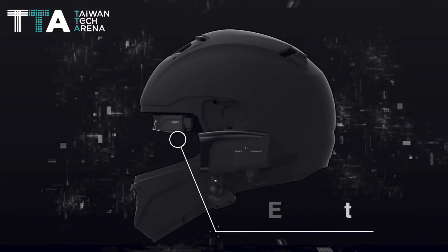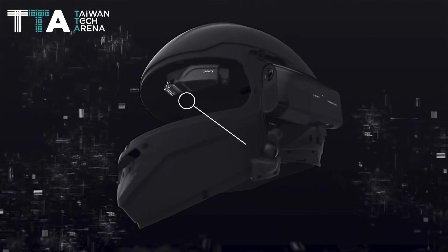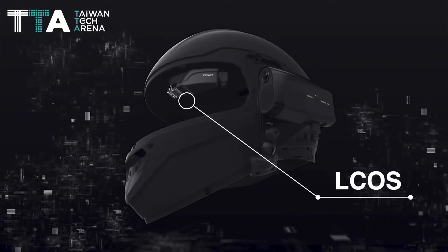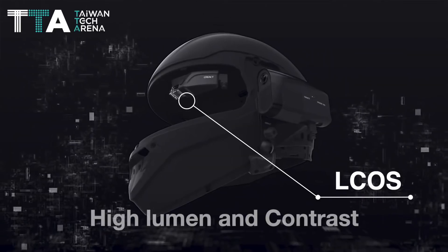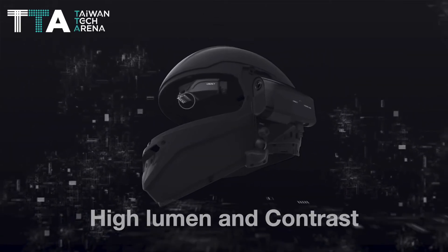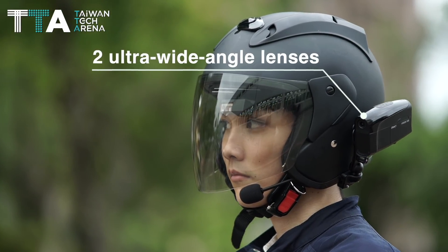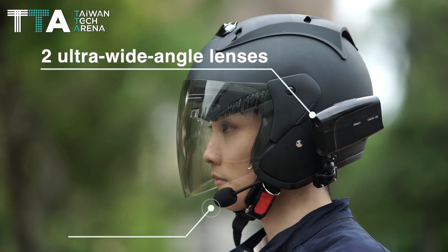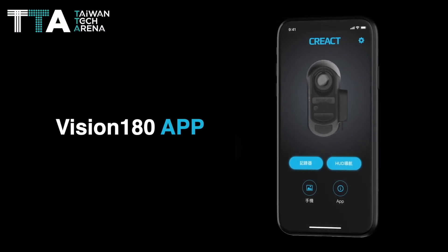HUD uses LED lights as an illumination source and LCOS as an imager to reach low power consumption and high-efficiency targets with high lumen and contrast. It includes two ultra-wide-angle lenses and has zero blind spots, with a 3.5mm earphone.